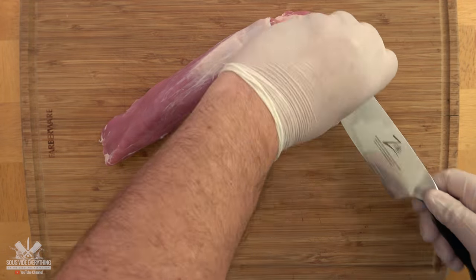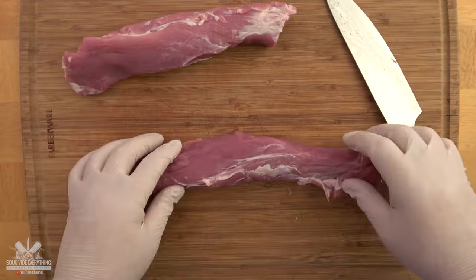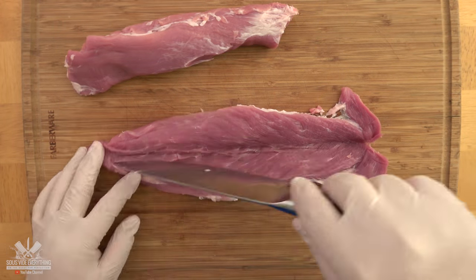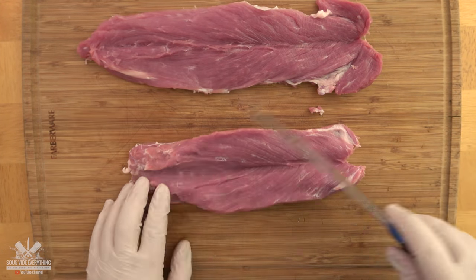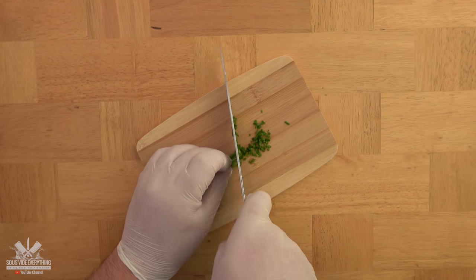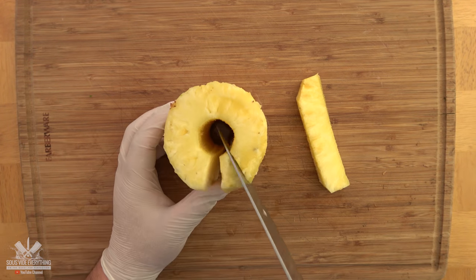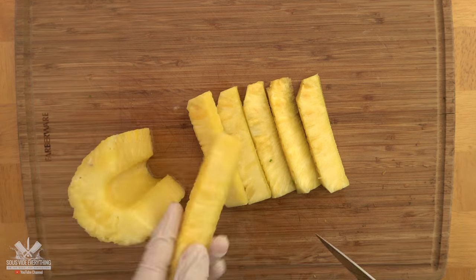Now the tenderloin — remove the silver skin and butterfly it. Chop up the chives. For the pineapple, try to find a whole pineapple. It's going to make life a lot easier; the little bits don't work very well.